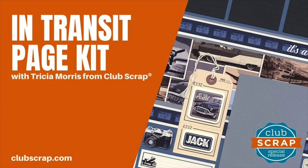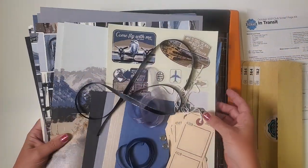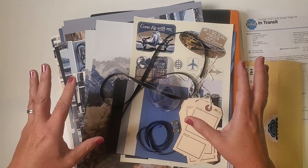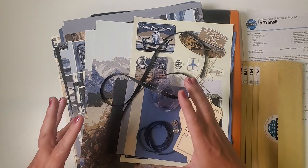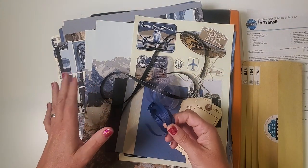Hi, Trisha Morris here with yet another page kit assembly workshop. This one is featuring Club Scraps' In Transit collection. I absolutely love how rich and yet cool this color palette is — the art is really neat vintage travel, the golden age of travel. I think you're gonna love this collection.